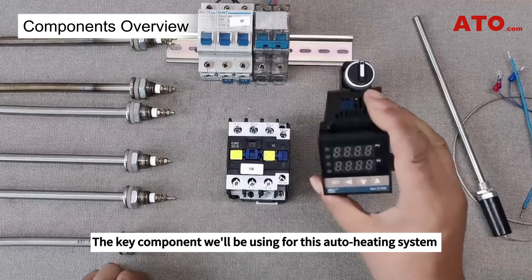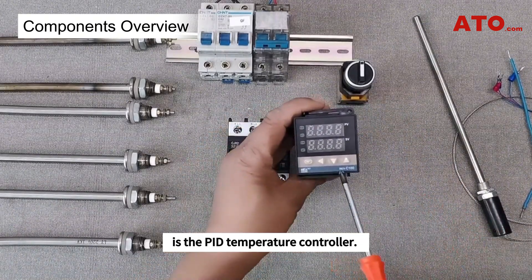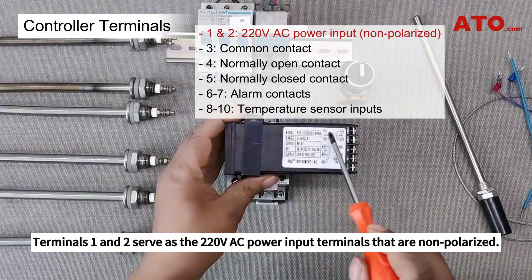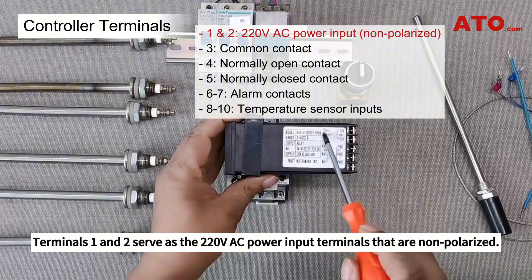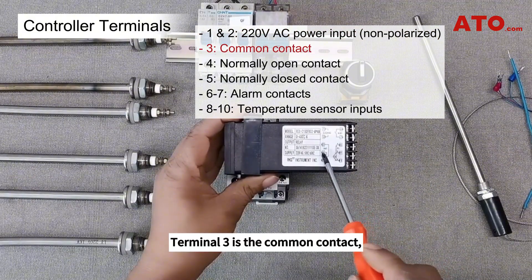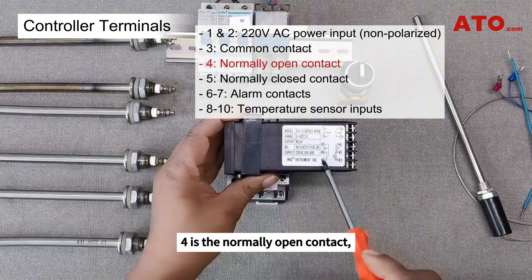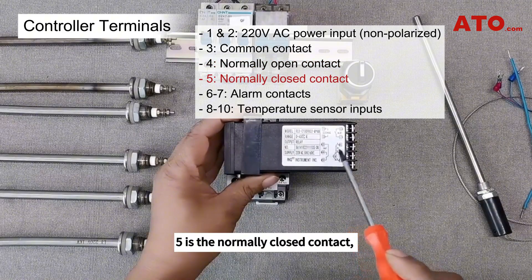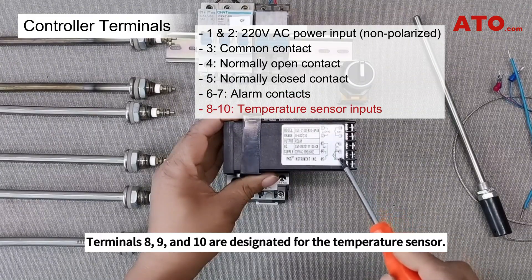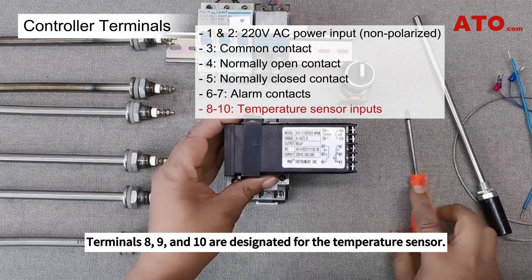The key component for this auto heating system is the PID temperature controller. Let's examine the controller terminals. Terminals 1 and 2 serve as the 220-volt AC power input terminals, which are non-polarized. Terminal 3 is the common contact, 4 is the normally open contact, 5 is the normally closed contact, and 6 and 7 are the over-temperature alarm contacts. Terminals 8, 9, and 10 are designated for the temperature sensor.